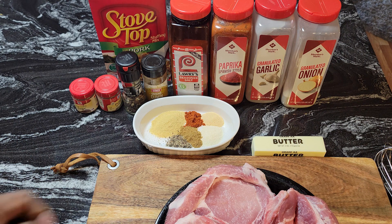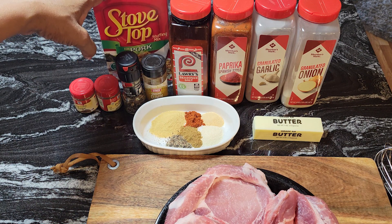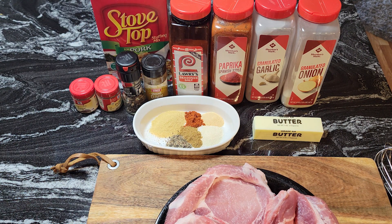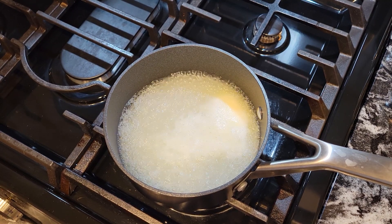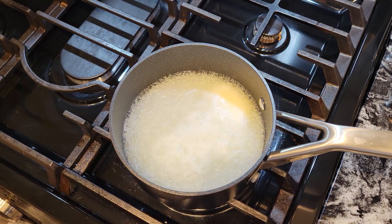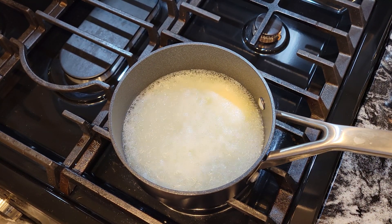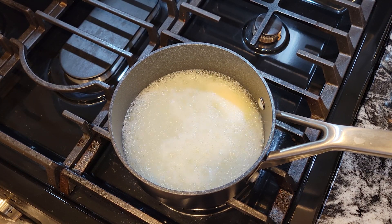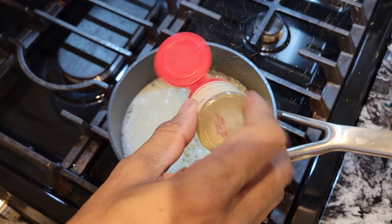I also have some butter here, and that's what I'm going to put in the stovetop stuffing and also over the pork chops when they're cooking. In the pot I have a half a stick of butter and one and a half cups of water to prepare the stovetop stuffing. The only difference is I always add just a little bit more seasoning to it. I have some ground sage and I'm going to sprinkle that in.